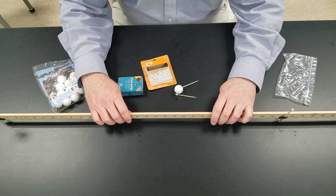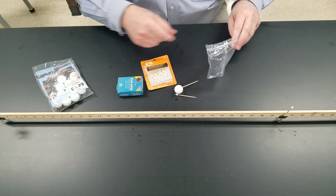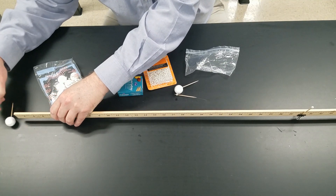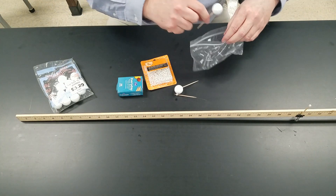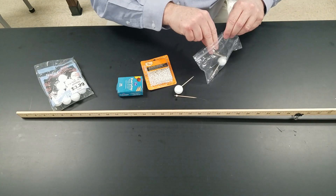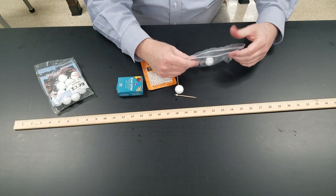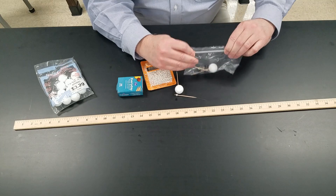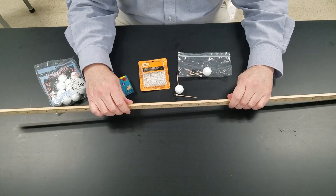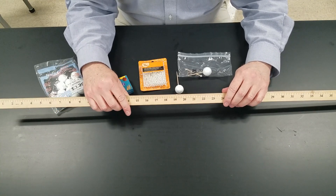When you're all done with your observing, you can take a small snack bag and put your Earth and its clamp and the Moon and its clamp into a little zip-lock bag, and you're ready to go for next year. Thanks for watching — I hope this helps for your lesson about eclipses.